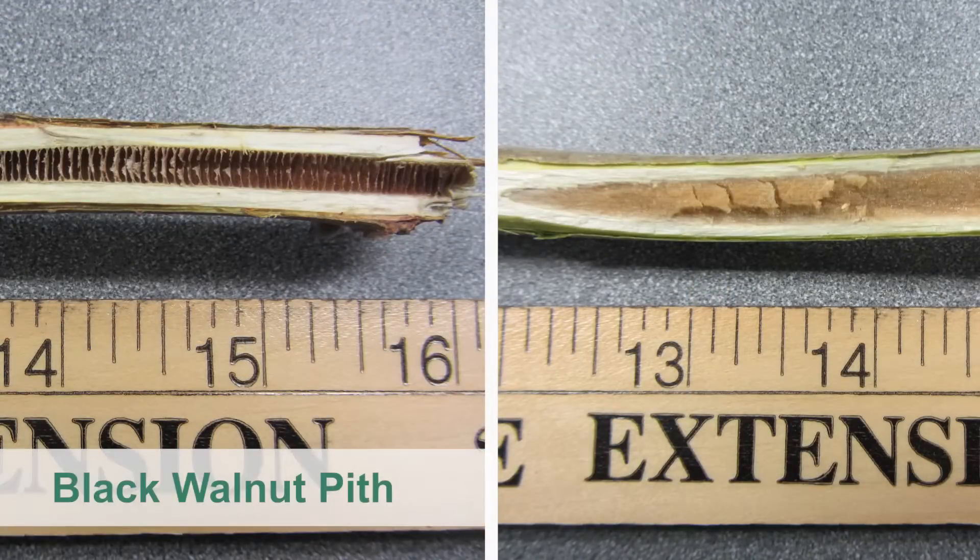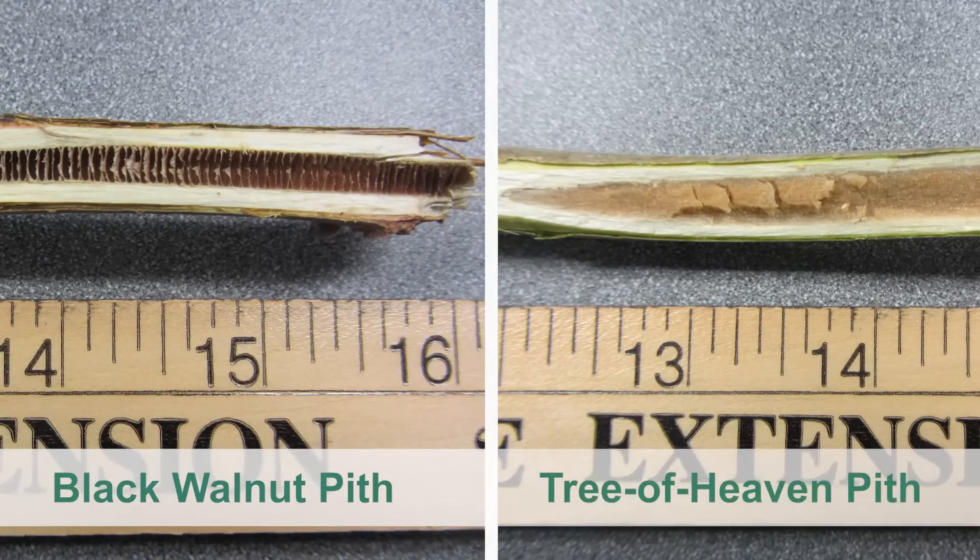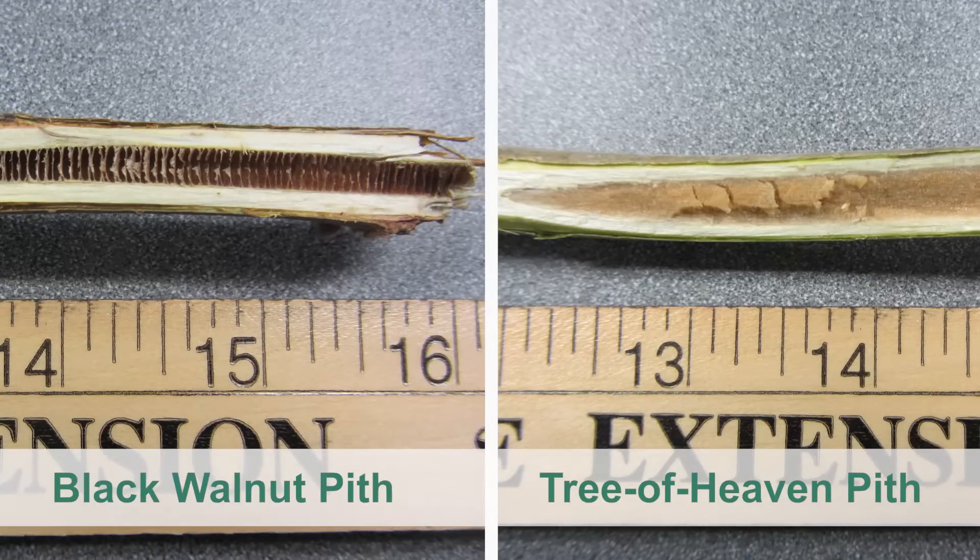Lastly, if you cut open a black walnut twig, you will see the center or pith is chambered as shown here on the left. This is very different than the pith inside twigs of both Tree of Heaven and staghorn sumac, which are brown and spongy as seen on the right.